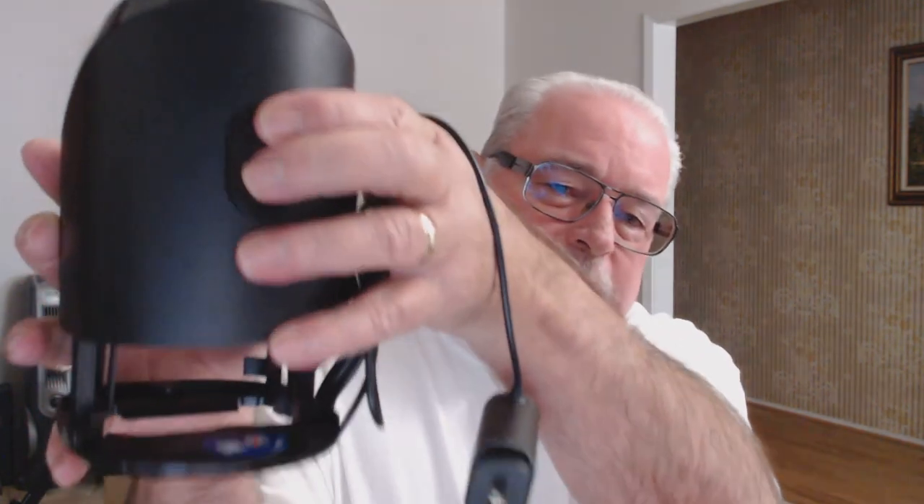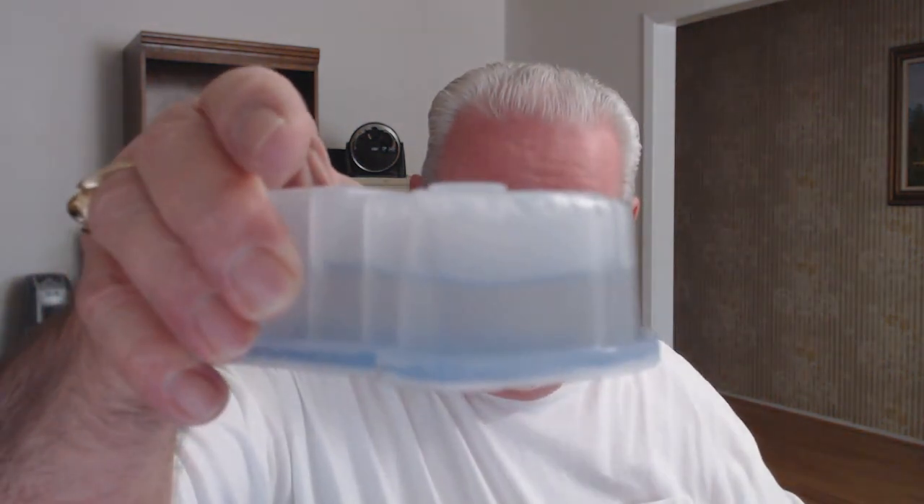One of the things about the Braun shaver is they have what they call a Clean and Renew system. It uses a solution of alcohol and oil, and I can actually show you what it looks like. This is the shaver in the Clean and Renew cradle. On the back there's a button — you push it and it opens up, and in this opening is where this goes. This is 170 milliliters from Braun — it's denatured alcohol and a little essential oil.